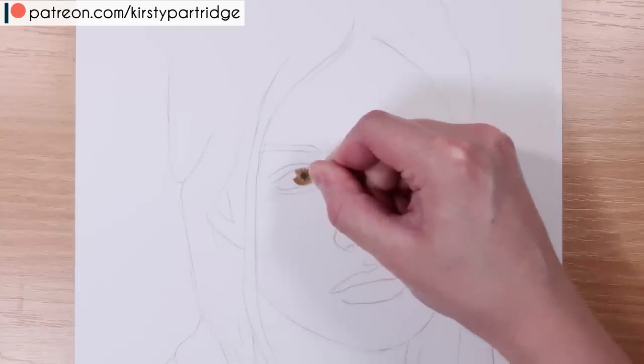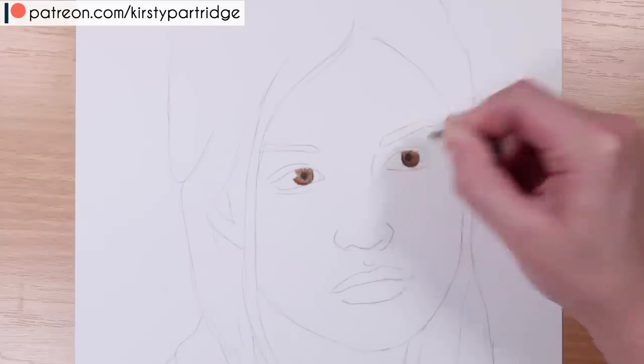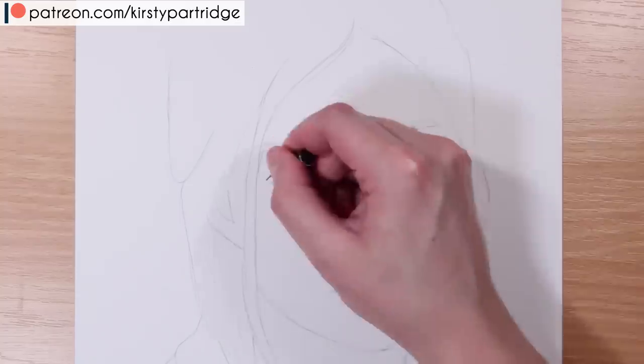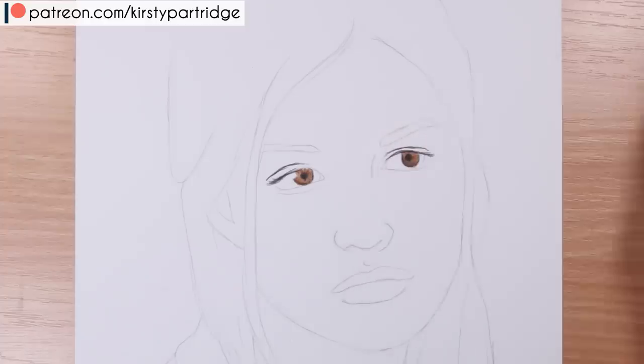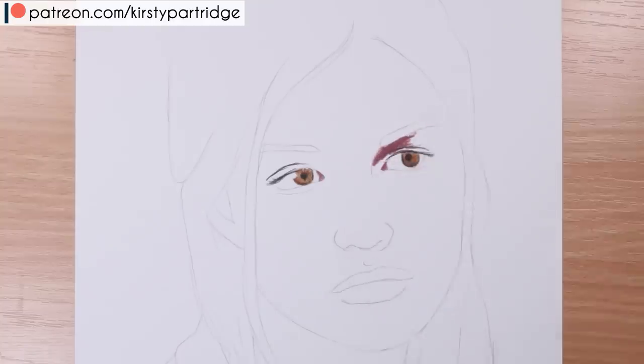I'm going to go through things to avoid when drawing a face in colored pencil. Colored pencils are a very tricky medium to work in, and that's why I felt like I needed to do a whole different video on do's and don'ts specifically for colored pencil, because it's a lot different than using graphite.